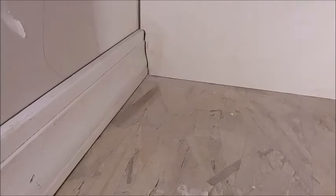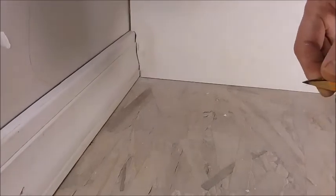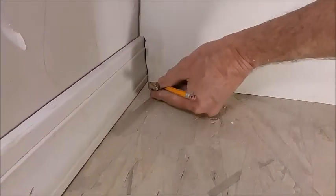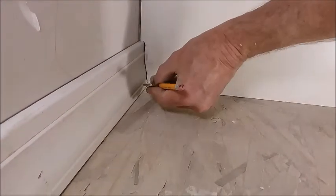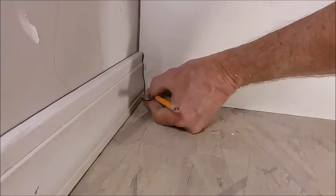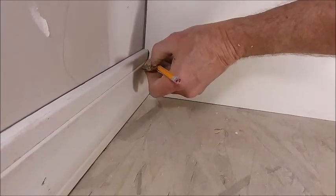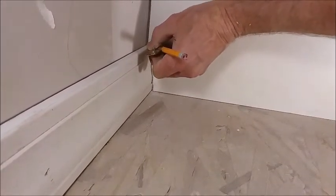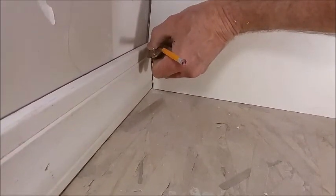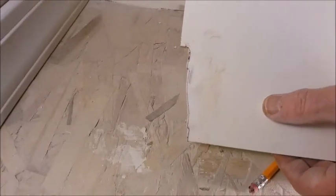I'm holding it in place and I'm going to get my scribes again. Now that it's a lot closer, I don't have to be quite as level when I hold it there, and I can still get a better line. So I'm going to remark that a little bit more accurately, and I'll go over and finish that cut.